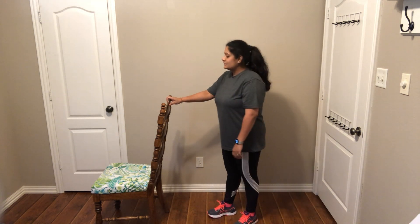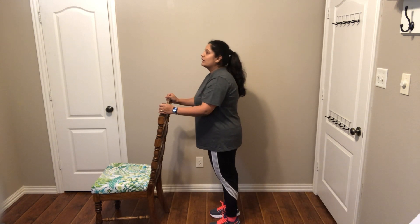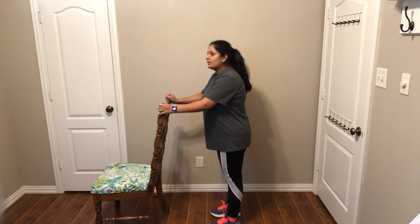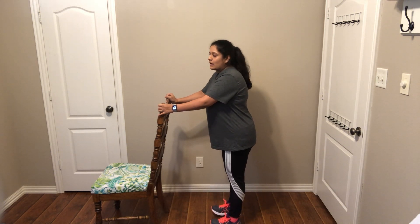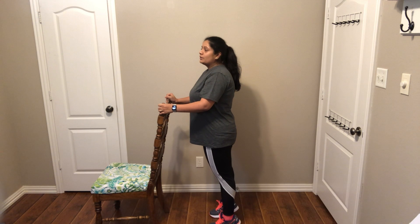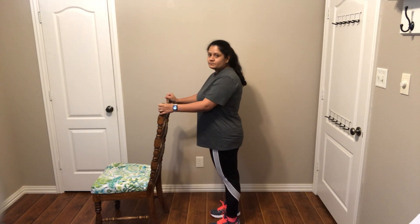The next exercise in standing is called heel to toe raises. As the name suggests, you go onto your toes and then onto your heels. They may look very simple but at times can be challenging. To set up, you face your chair with your arms resting on the back of the chair. Gently get onto your toes, and then onto your heels. Make sure it is a slow, controlled movement and you have an upright posture — not bending forward, backwards, or sideways. Do these exercises in a pain-free zone.